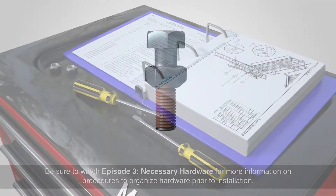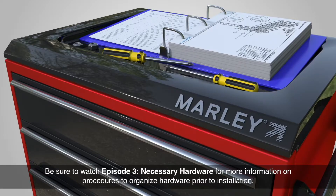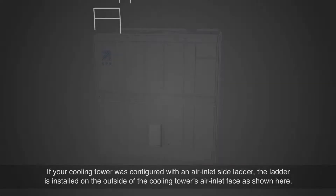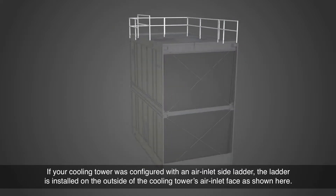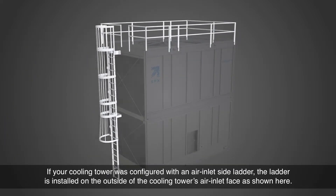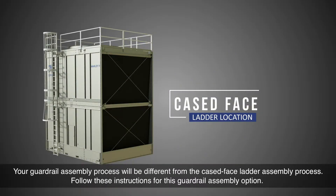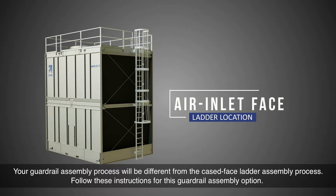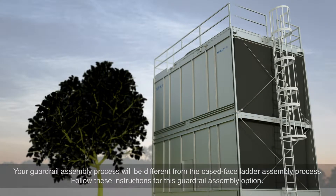Be sure to watch Episode 3, Necessary Hardware, for more information on procedures to organize hardware prior to installation. If your cooling tower was configured with an air inlet side ladder, the ladder is installed on the outside of the cooling tower's air inlet face as shown here. Your guardrail assembly process will be different from the cased face ladder assembly process. Follow these instructions for this guardrail assembly option.